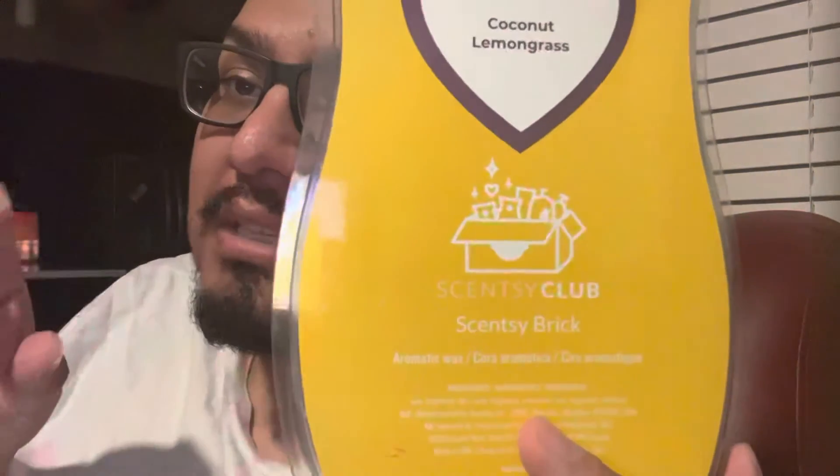Last but not least from the ones I have here, this is the Coconut Lemongrass. This smells so good — it smells like lemongrass with a hint of coconut. It's so good, you guys. I think this is one I'm finishing up so soon. When I have small warmers or plugins, I literally cut them in pieces so it lasts longer. And I think that out of all of them, I enjoyed this one the most from the ones I've burned.